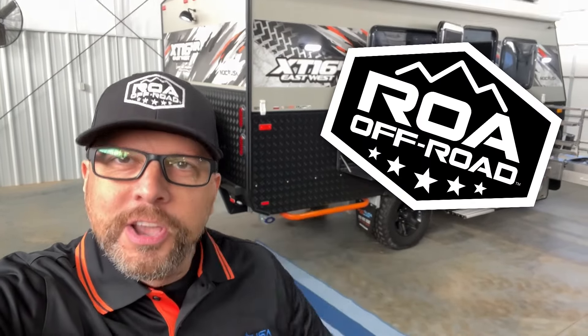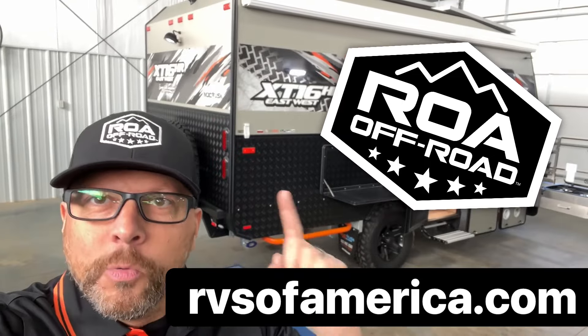What is up, everybody? It's Camp and Randy here for ROA Off-Road, RVsofAmerica.com. We have in South Carolina the new MDC XT16 HR East-West bed setup. I even got a shirt from them when they dropped it off.